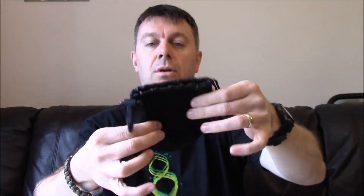It has a drawstring at the top, a little hanging loop, and a belt loop. Look at that - £2.95 delivered. Outstanding. Wonderful.